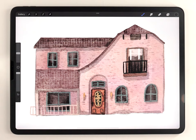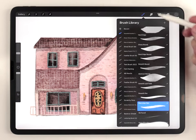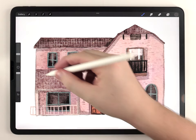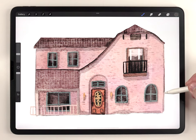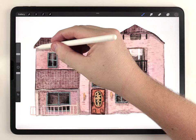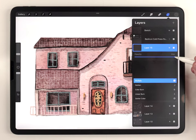Once the shading is all done, I like to add some line details. Again I'll make a new blank layer, select a pretty dark gray tone with the same fineliner pen, and sparingly add a few lines wherever I think it needs a little bit of help with the contrast. And of course, if you want to adjust the strength of these outline details, you can always set the layer to multiply and then adjust the opacity.